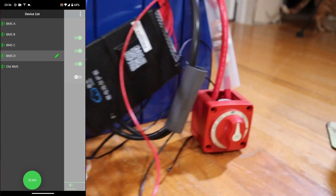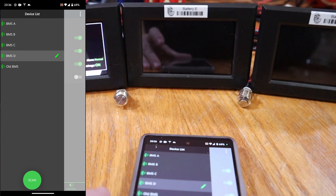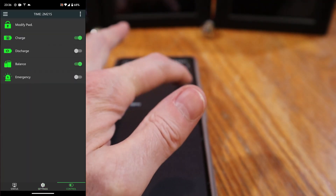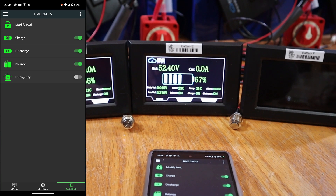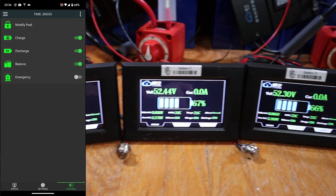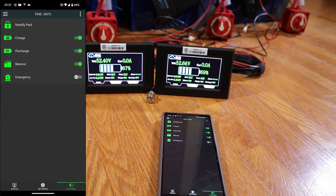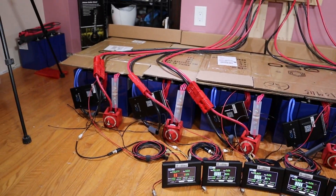BMS E. BMS E is off, and F is off. Scan — there it is. Controls — on and on. 52.4 volts. It seems to assume either one-third or two-thirds state of charge; I'm not entirely sure why. Last one — on and on. How mad is that?